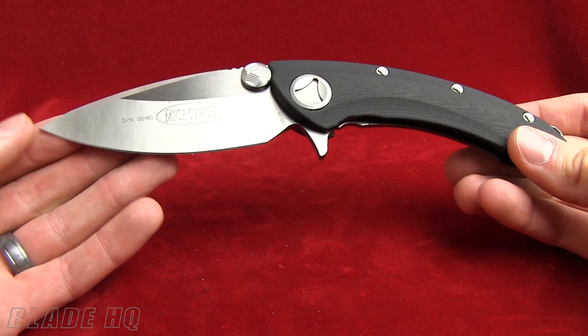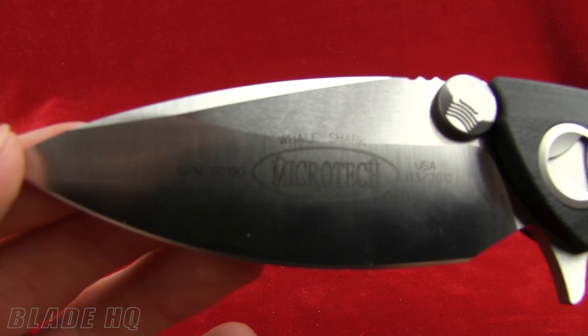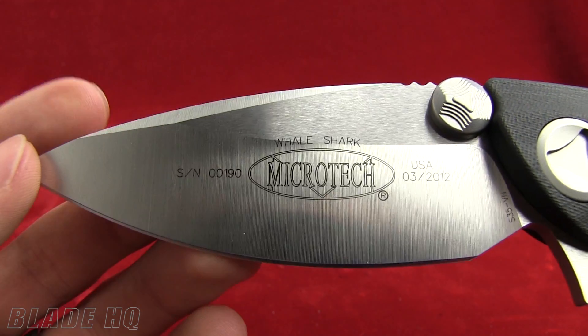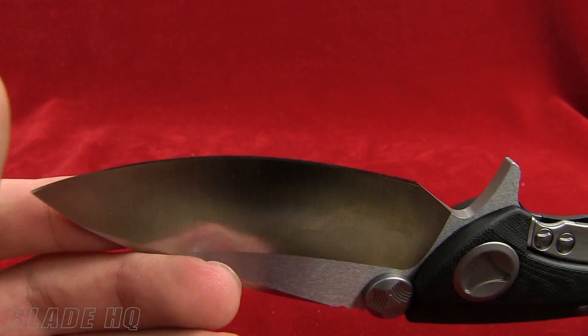The overall length is 8.6 inches. Blade length is 3.6 inches, made from S35VN steel. You can see on there it says Whale Shark, made in March 2012 in the U.S.A. They make them in Pennsylvania, which is cool.